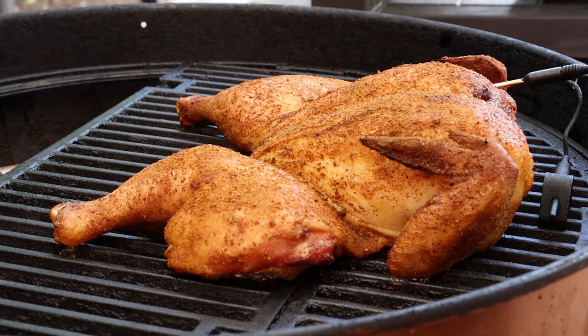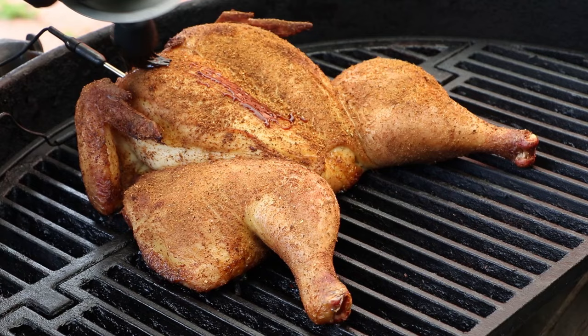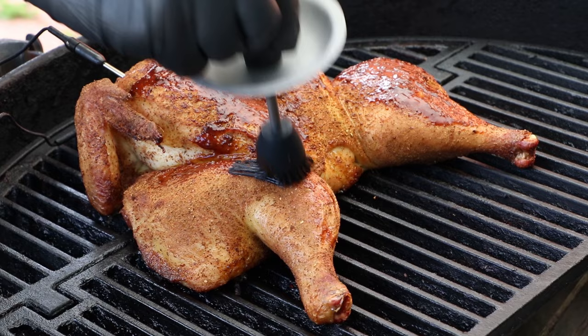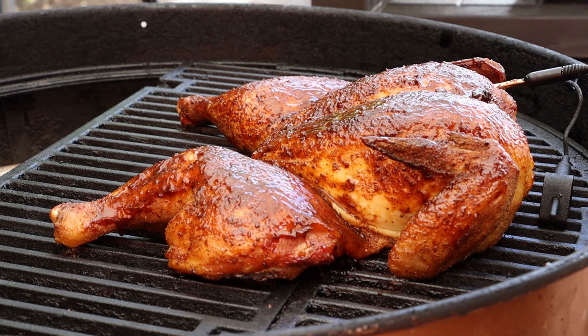All right, we just hit 140 internal. Let's see how our chicken's doing and glaze it. That's looking pretty darn good. I'm going to go ahead and brush this with a glaze. This is a super simple glaze — it's a quarter cup of maple syrup and a quarter cup of barbecue sauce. Pick your favorite barbecue sauce. Now we're not trying to make this skin all soggy with sauce; we just want to get a good little glaze on there. You can brush it on, dab it on like this, just for a little extra flavor. We're going to get our lid back on and let this finish to 165.